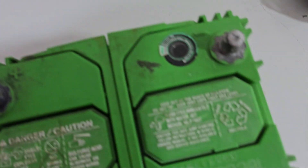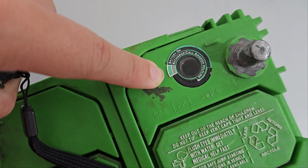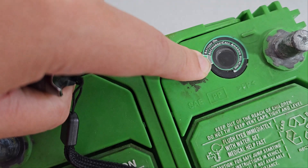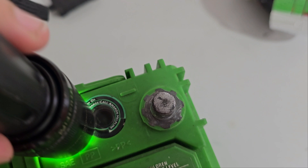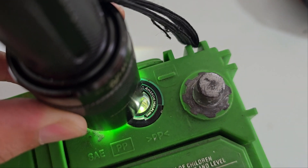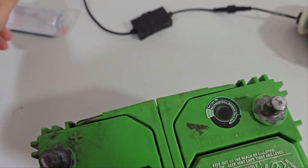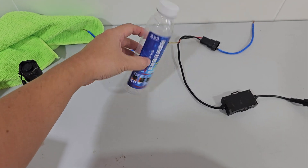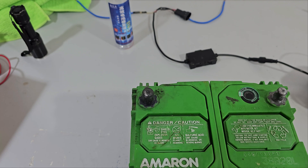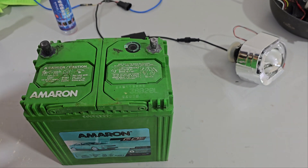One thing I did notice is that this indicator over here — green means the battery is okay, black means it's no good — we started off with black and we are at green now. I am very impressed. I did not expect something that cost about a couple of dollars — about 16 ringgit — to be so effective. But the main test remains: does it power anything?